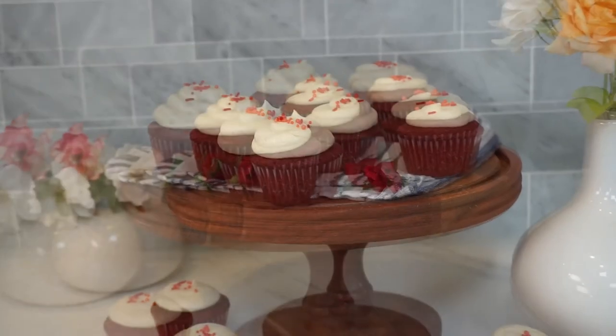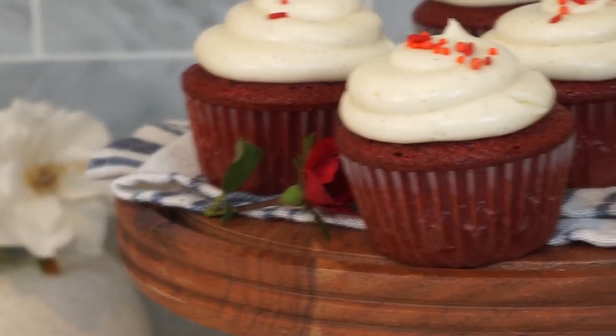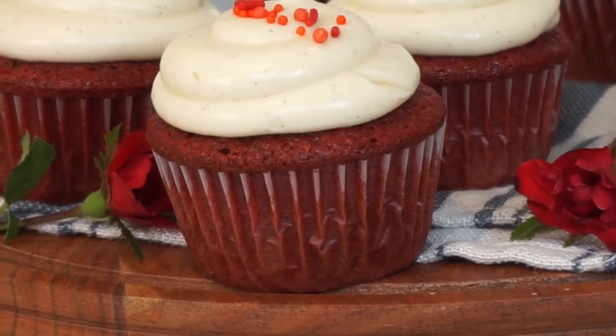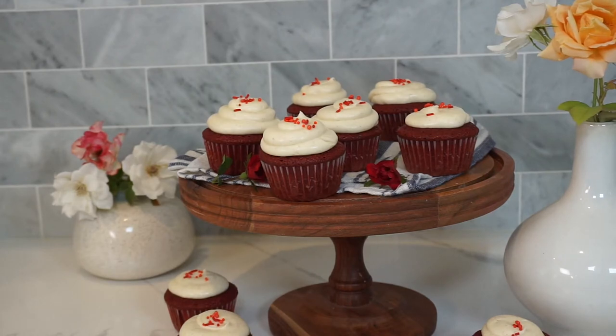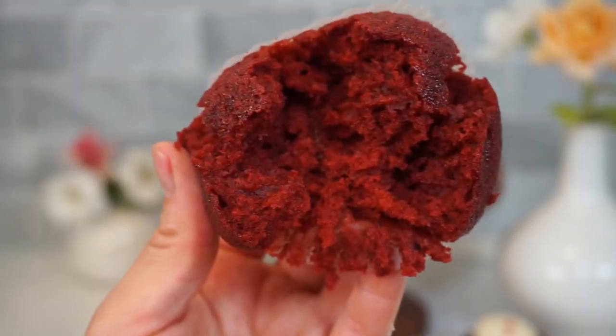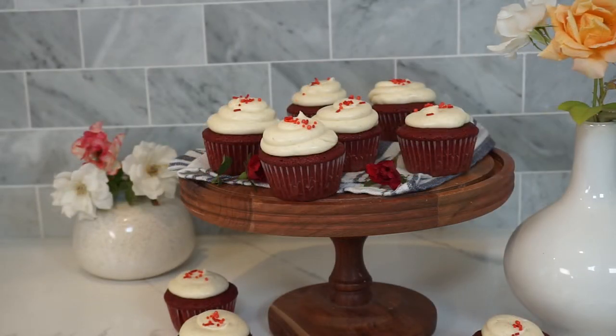If you want to learn how to make these red velvet cupcakes with a vanilla bean cream cheese frosting that is so incredibly light and perfectly tangy, you guys are going to love this recipe. The cupcake itself is super fluffy and incredibly moist. This is the recipe I used when I was the executive pastry chef at Sugar Factory — everybody loved these red velvet cupcakes. They would sell out.